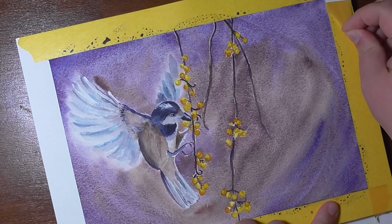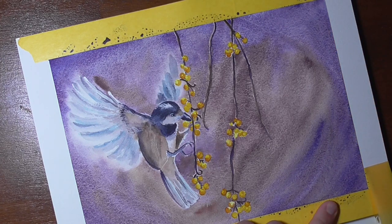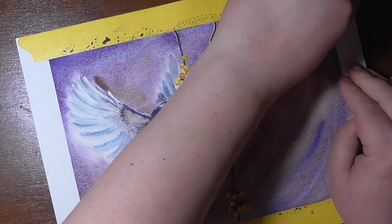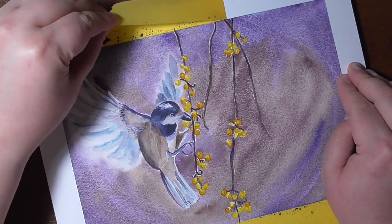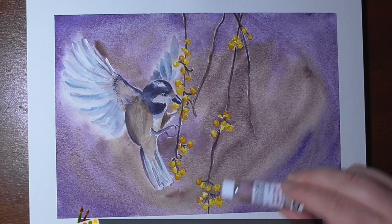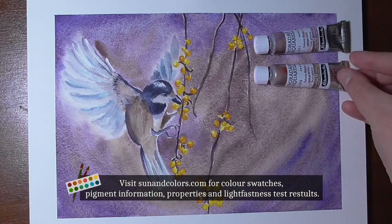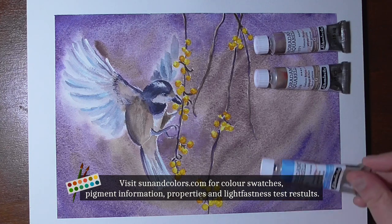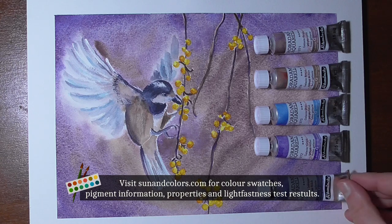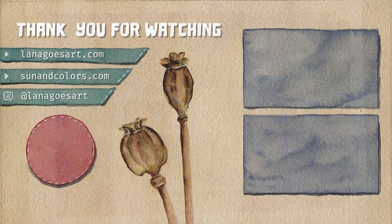In case you want more information about these colors, consider following the channel to watch the other reviews, which will come soon. You will also find a written review on my blog, which is linked down below, and as mentioned, swatches of the full range and many more on my watercolor database sunandcolors.com. Just search for 'super' to find the super granulating ones. Have a creative day, my friends. Stay safe and healthy. I hope to see you soon. Bye!